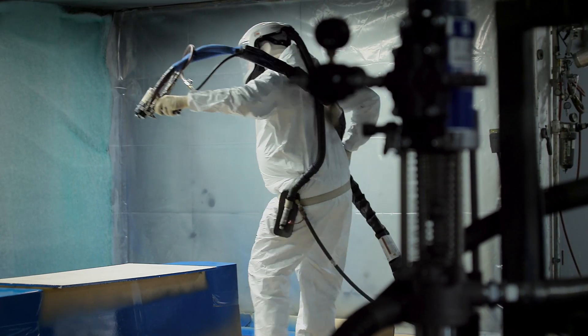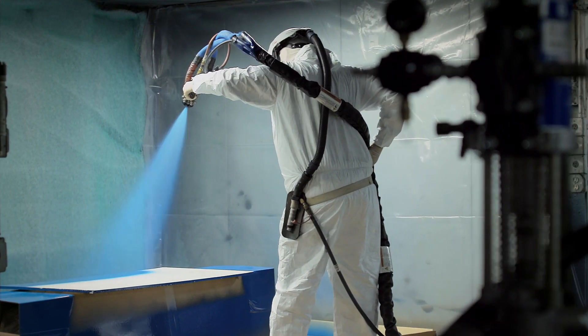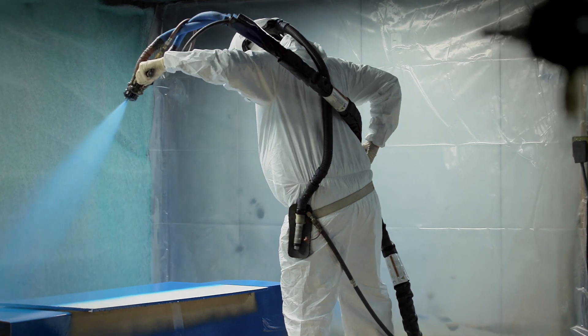A successful polyurethane spray application is very much driven by the care and attention given to the spray gun and items from our other videos. But preventative maintenance on your unit can be extremely beneficial. Here, we typically tell people to review the following preventative maintenance plan for hydraulic proportioning units.